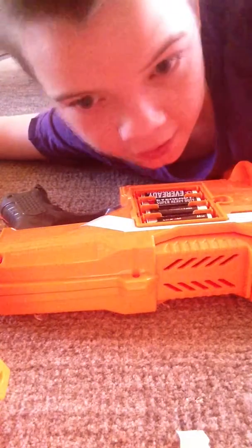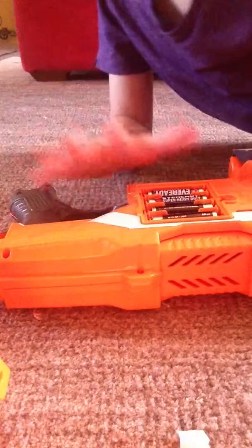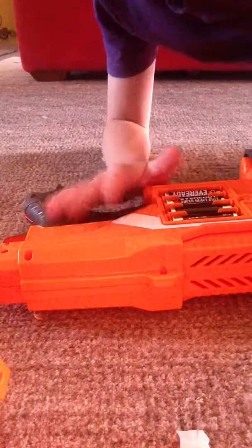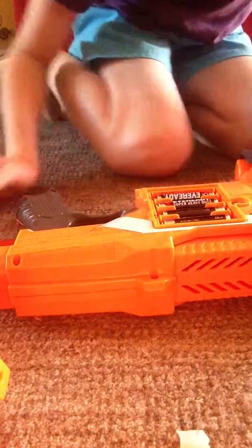Hey guys, today I'm going to be doing a mod for this dementia. All you have — it's just a lock removal though.